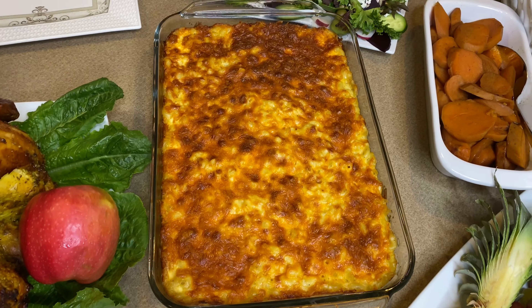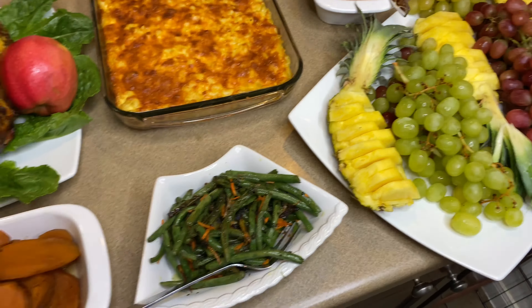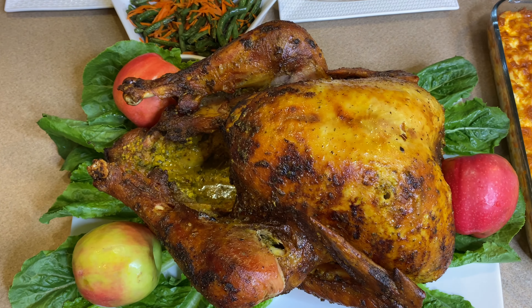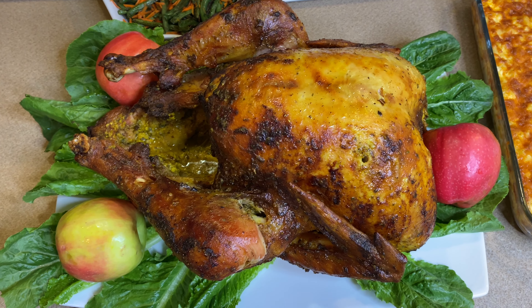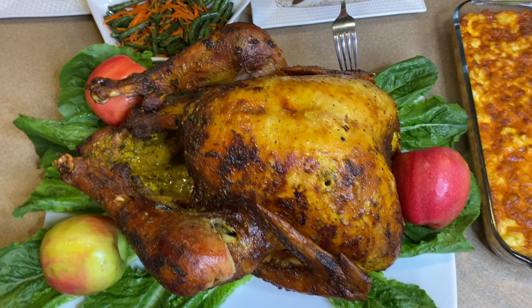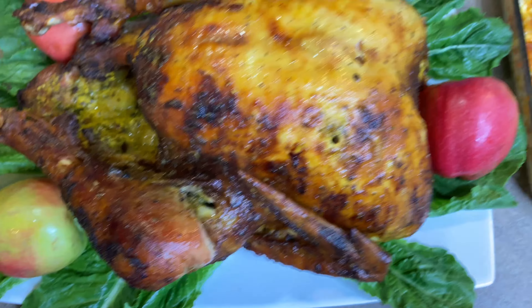We have our macaroni and cheese. We have salads. I have fruits for them as well, and the bread. The yams also, and the green beans. And of course, the turkey — the turkey, the turkey! Please check out my YouTube channel for more details about how I made my baked turkey. It looks really juicy — you can see the juice squeezing out of it.